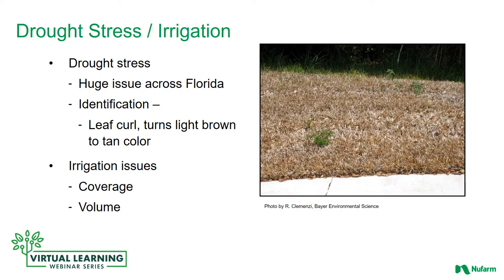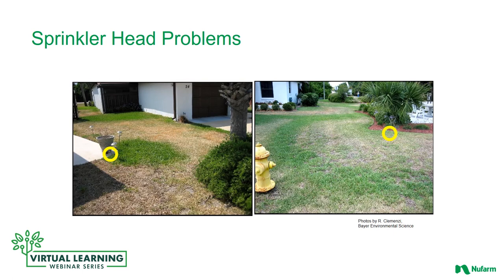Identifying your problems is really important. Drought stress and irrigation issues are very common in Florida — a huge issue — and very often this is the lead-in to having a massive breakthrough by chinch bugs. Generally, the leaf will start to curl, then turn light brown to a tan color and eventually it will die. Irrigation issues can be caused by poor coverage or lack of volume — not enough time for watering. If you have poor irrigation, chinch bugs will often set in.